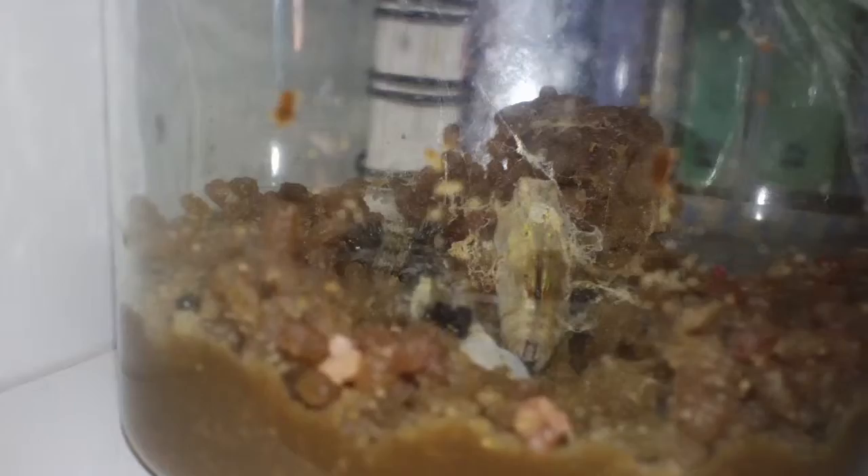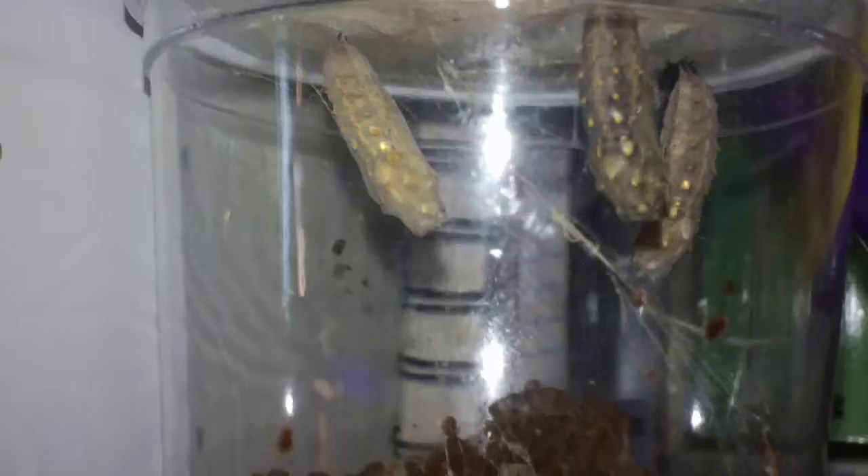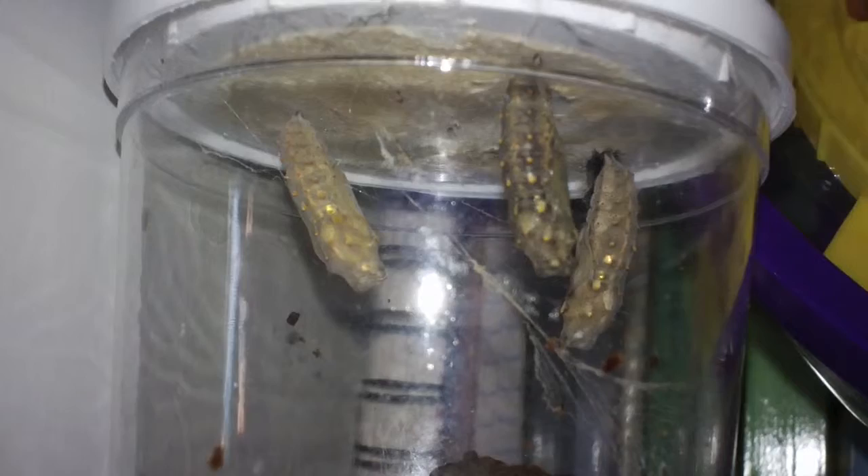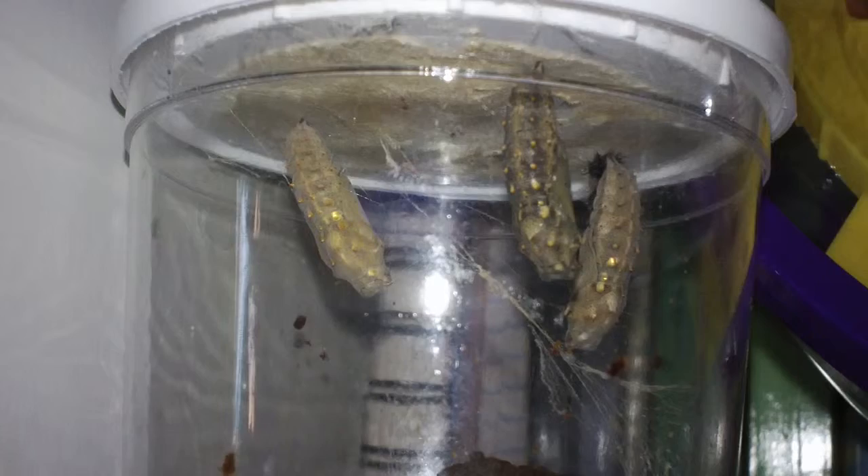One cocooned on the bottom for some reason. I'll just scoop it out with a plastic spoon and set it on the bottom of the butterfly habitat when I take them out.